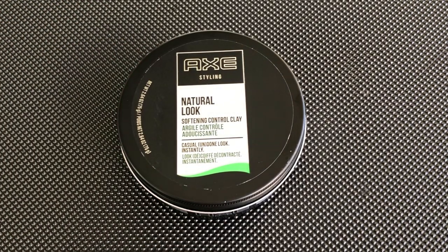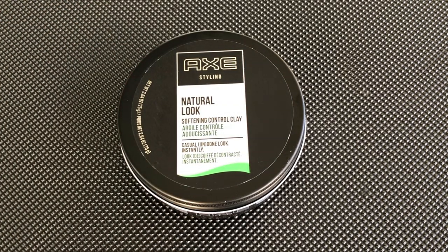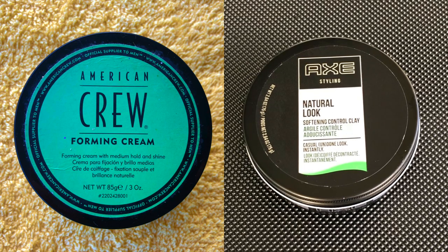This product is less expensive and looks like the forming cream. The forming cream from American Crew feels stickier, while the Natural Look from Axe has a mix like clay.